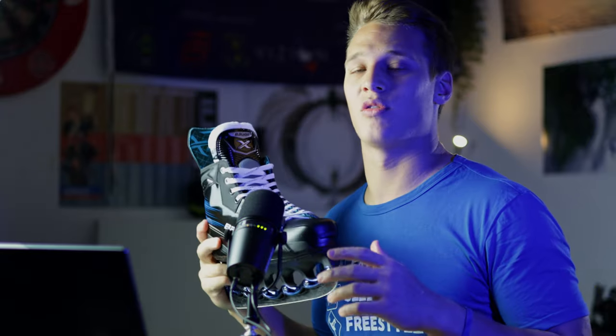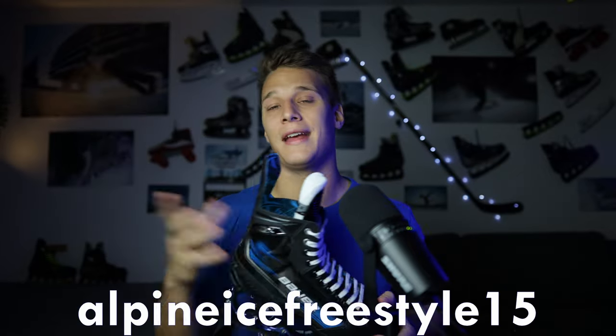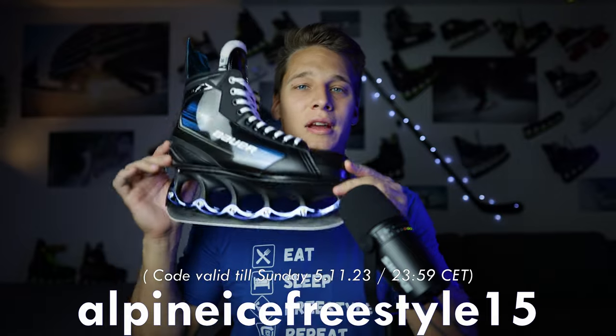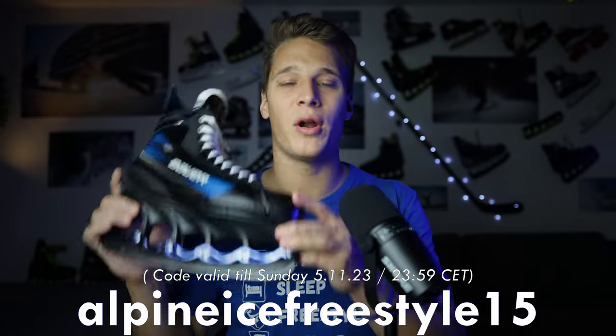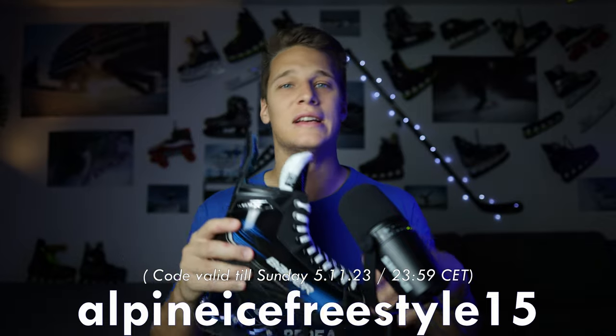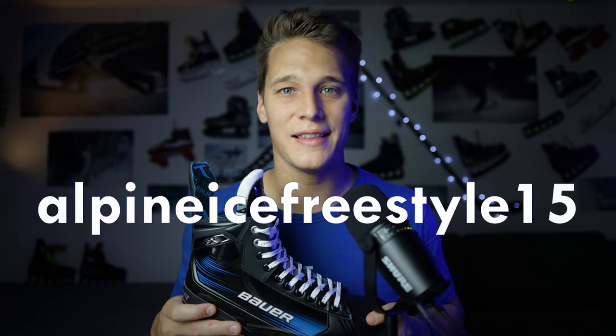You can find the Bauer X online for around 200 euros. If you want to upgrade to the T-Blade system, it's around 300 euros. But with my code ALPINEICEFREESTYLE15, valid just till Sunday, you can save 15% at the T-Blade online store. That brings the T-Blade upgrade price down significantly — I'd recommend using this chance while it's available.